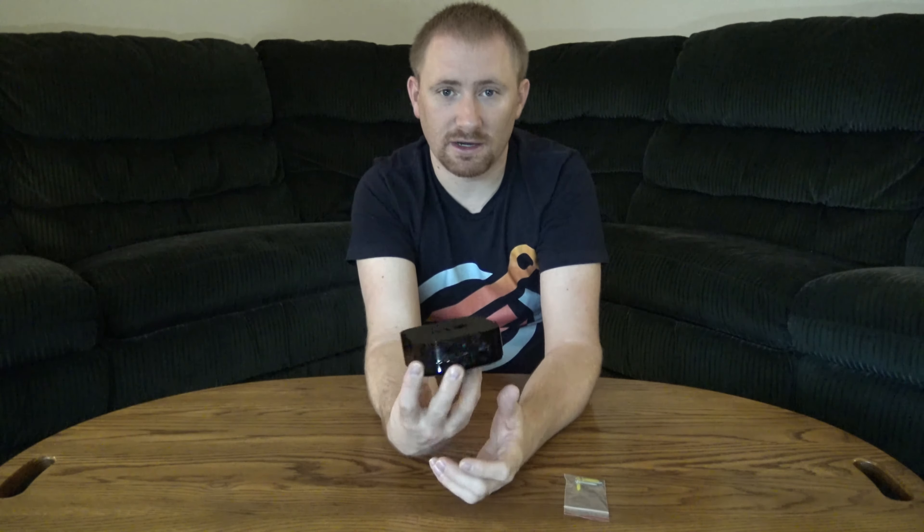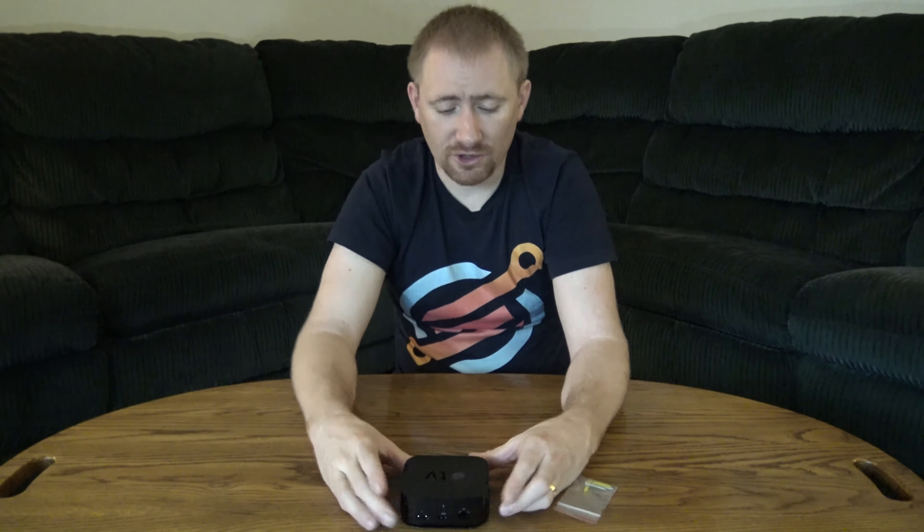I'll post a link to the bracket in the description where you can find more information. It is a newer company and they do make it in the U.S., so I really want to say thank you to Forza for sending this over. If you're looking for a wall mounting bracket or just a bracket to mount the TV in different locations — even in my setup, my cable is pulling the Apple TV and kind of tweaking it, so I'm thinking I can just mount it down so it's a lot more sturdy and can't move.